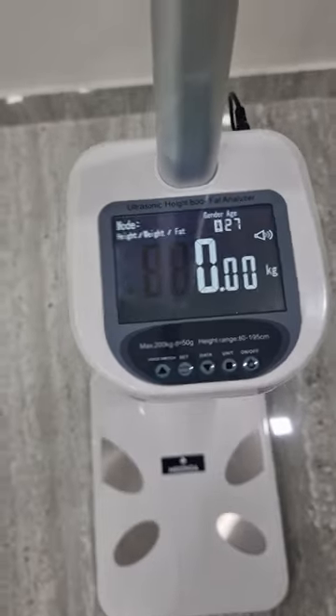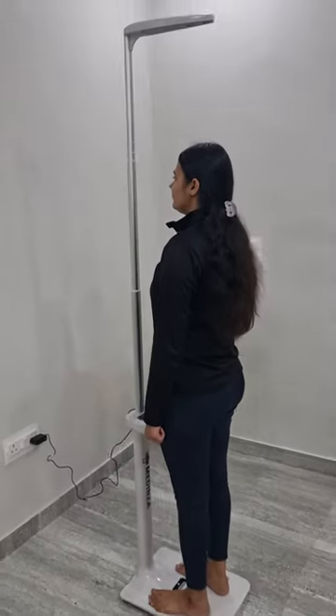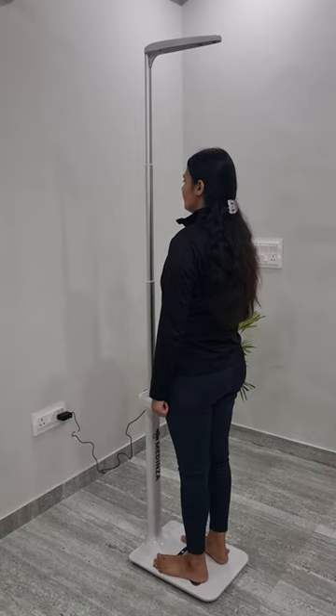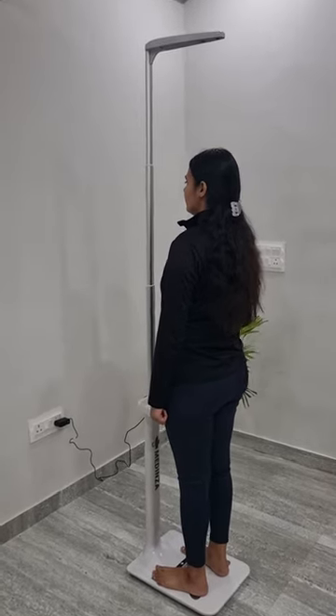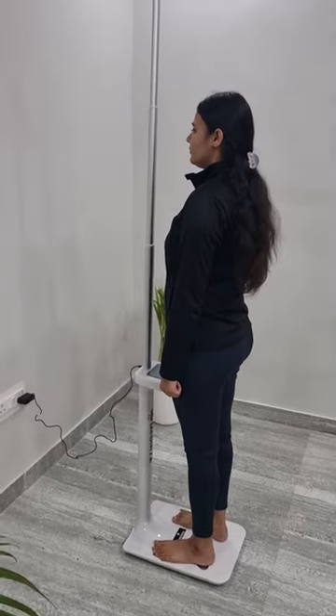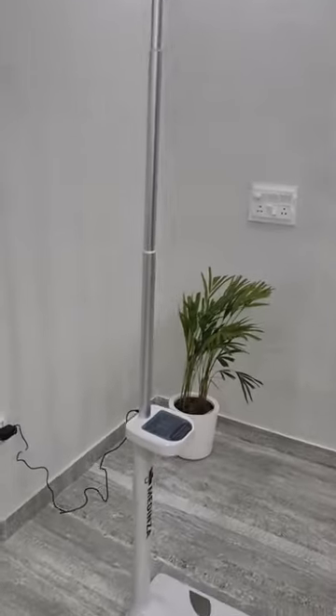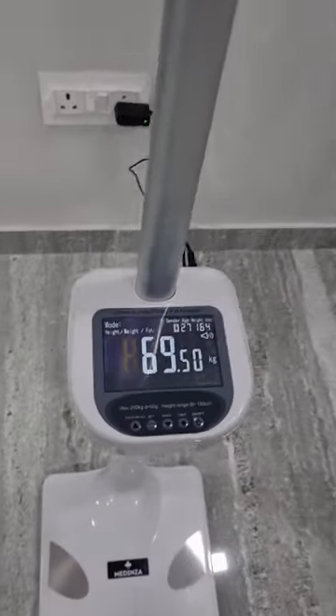Press the set button to start the measurement. Please stand up straight — measuring, please wait. Okay, your weight is 69.5 kilograms.